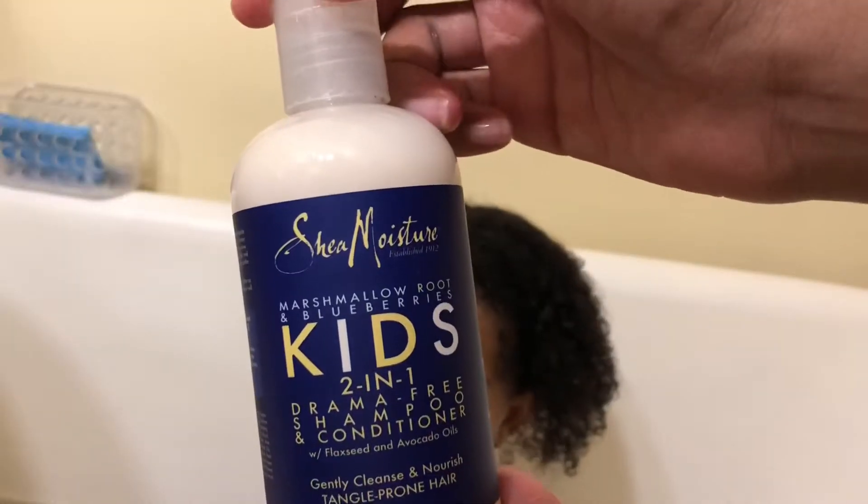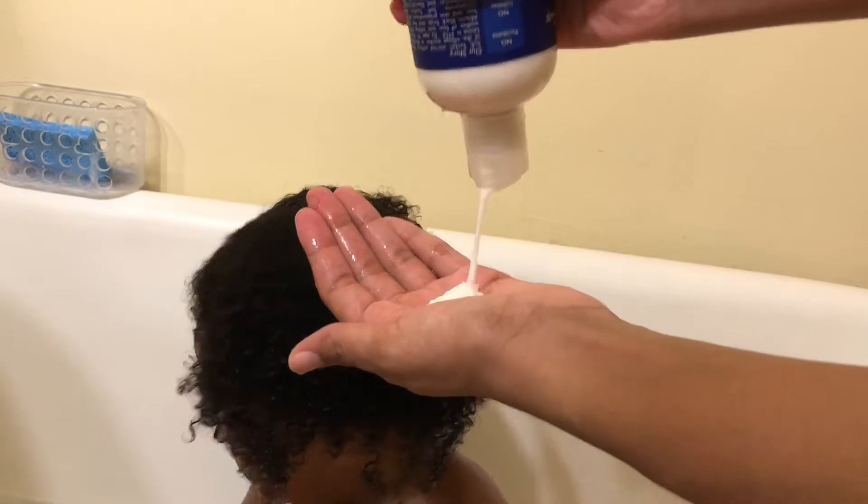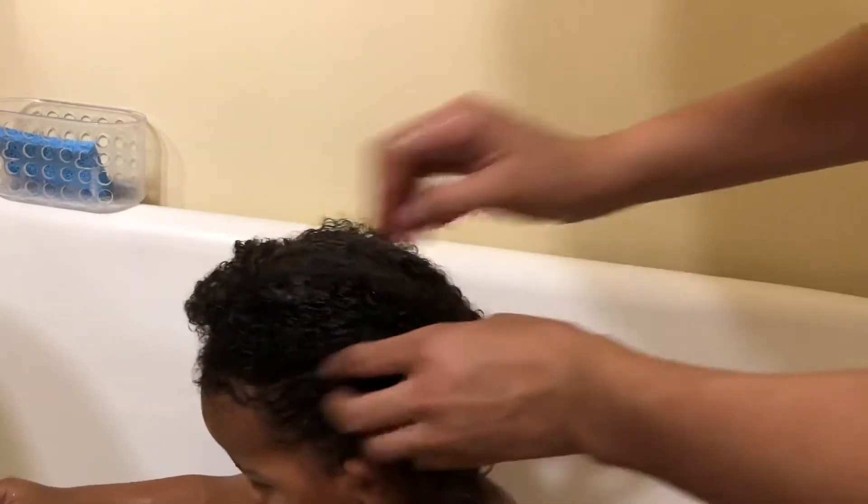Now I'm adding the two-in-one shampoo and conditioner. Let's see how this turns out and how his hair takes to it. So far so good — I feel like it's very moisturizing and it's going through his hair pretty easily.